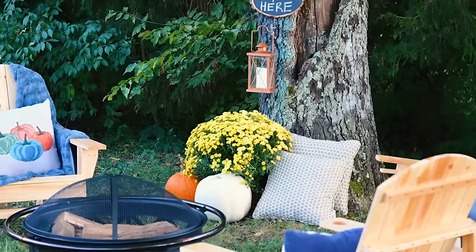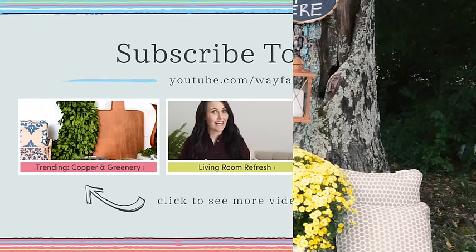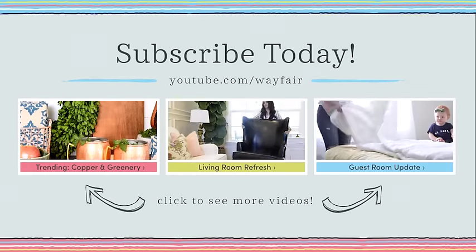Well guys, if you're looking for me, you know where to find me — I'll be right here cozied up next to the fire. Thanks so much for joining me, and I hope you enjoyed how I styled my outdoor area for some holiday entertaining. And if you'd like more great decorating videos, be sure to subscribe to this channel below. Thanks, and have a great holiday season.